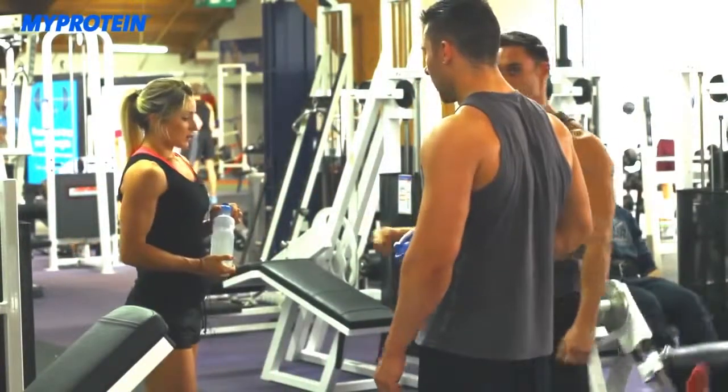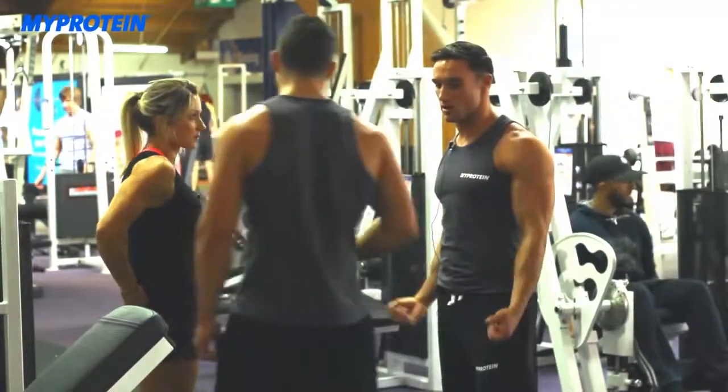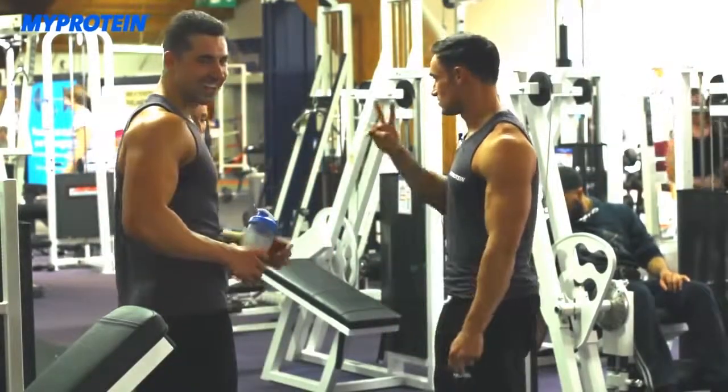That's one set of supersets in the bank. Now they move to the second superset, which will focus on the lats and lower lats, with two more supersets still to go.